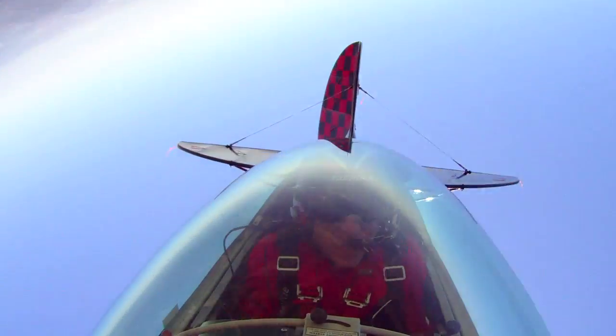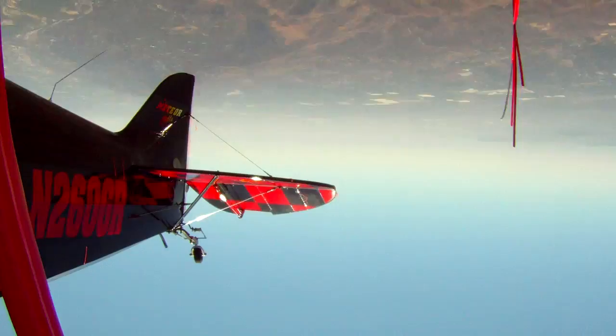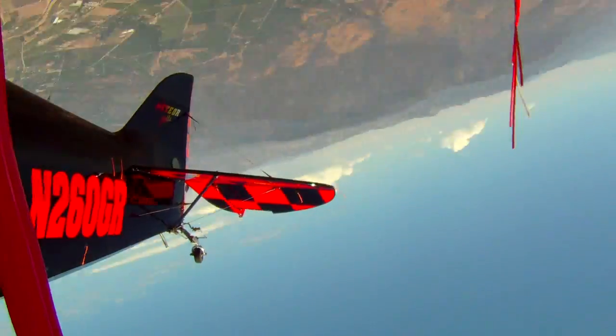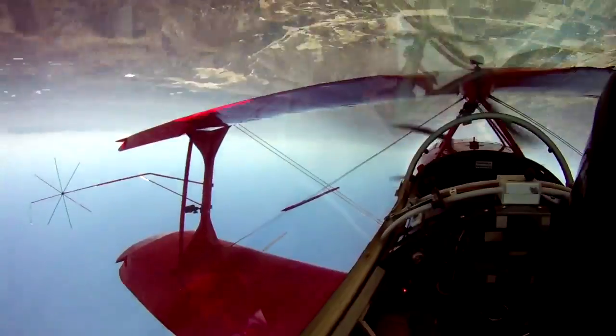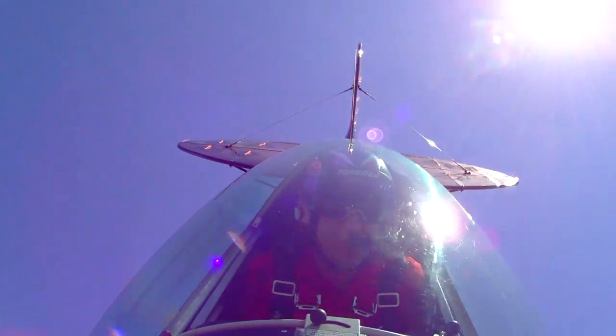Inverted flat spin — full right rudder, stick is in the upper right corner. 1,000 power off — ailerons, rudder, elevator, and recover.